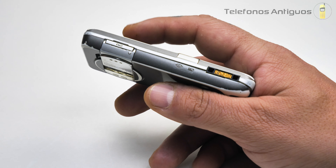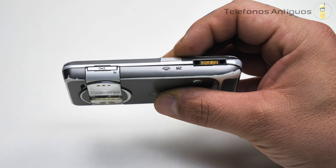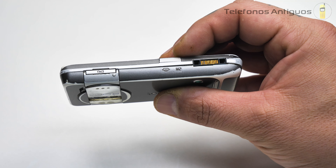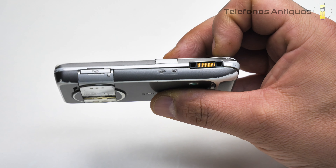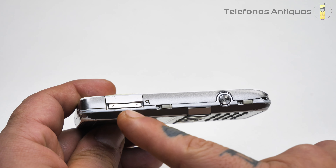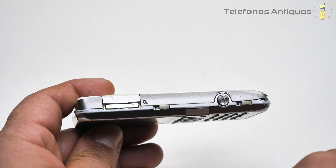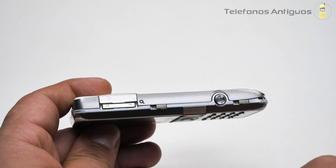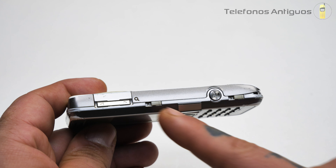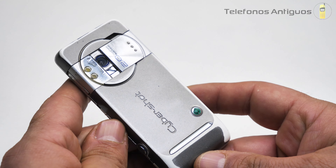Por la parte izquierda tenemos un botoncito para la música. Por esta parte vemos que tiene para la tarjeta M2 — una Memory Stick Micro M2 — y acá la entrada para el cargador y los auriculares. Por el otro lado tenemos otro botoncito similar al de la música, con flechitas hacia arriba y hacia abajo, que también saca una lupa. Tenemos el botón directo para la cámara, y dos ranuras con un candado al medio que sujetan la tapa.